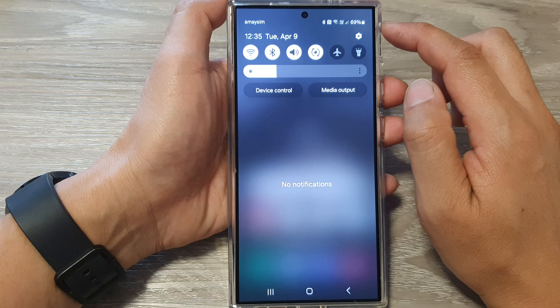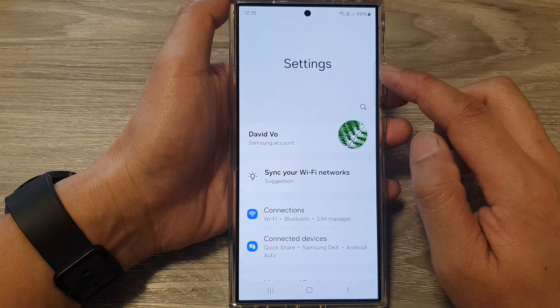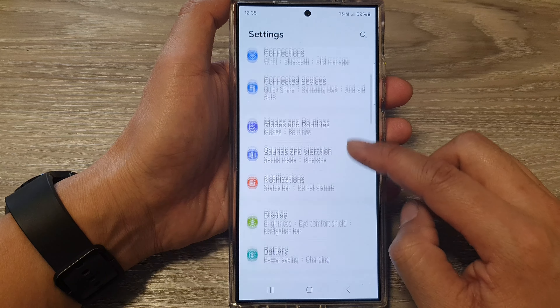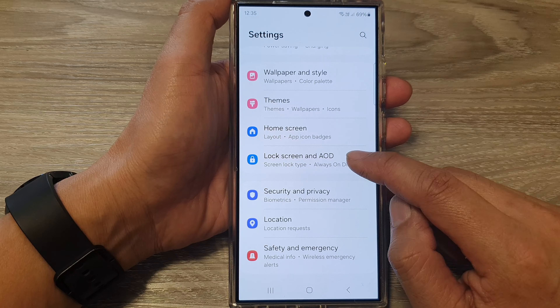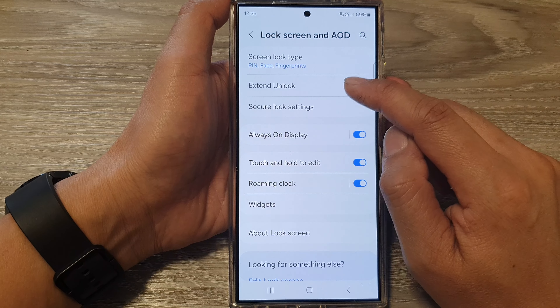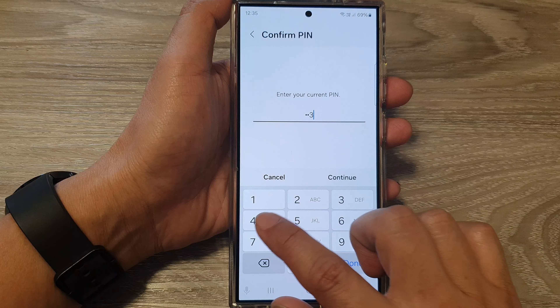From the home screen, swipe down at the top, then tap on the settings icon. In the settings page, scroll down and tap on Lock Screen and AOD. Now tap on Extend Unlock, then put in your screen PIN and tap Continue.